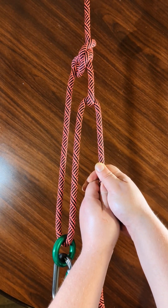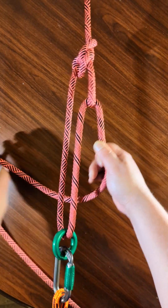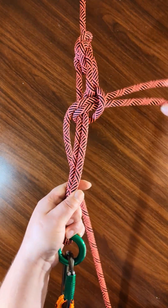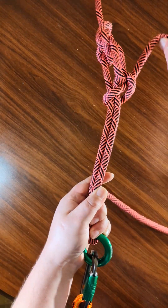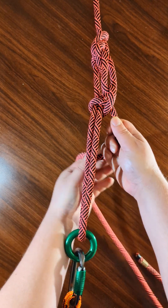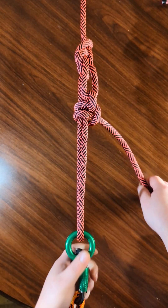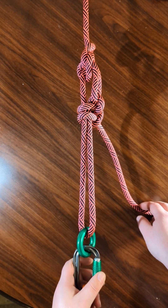So once you've tied it nice and tight, you can take it and cinch it down like that with a half hitch, and then you can do it one more time to make sure it doesn't go anywhere. So there you go — that is the trucker's hitch.